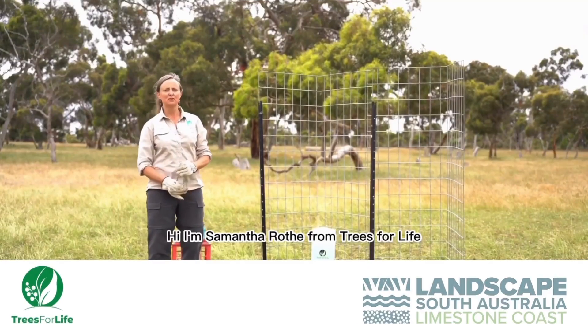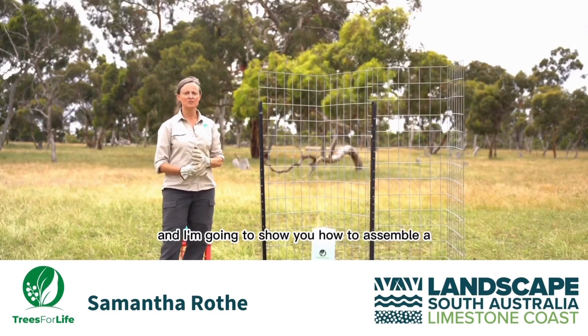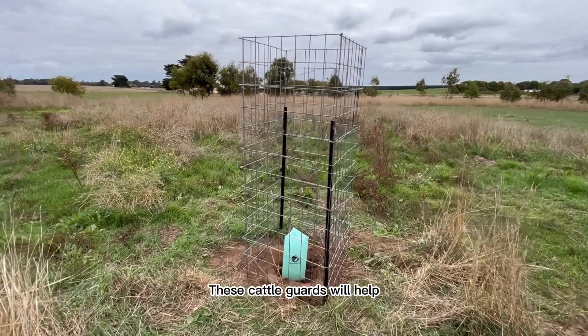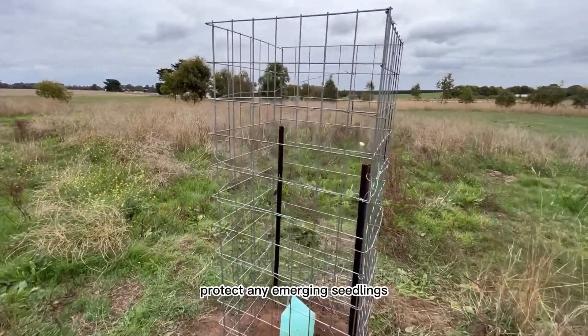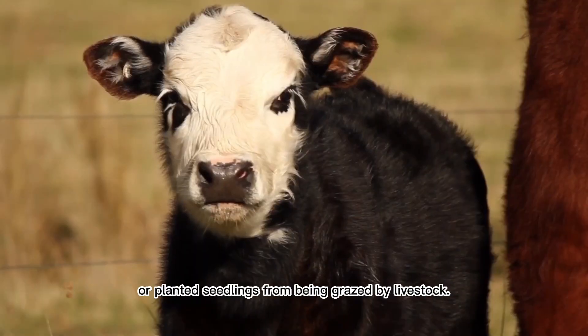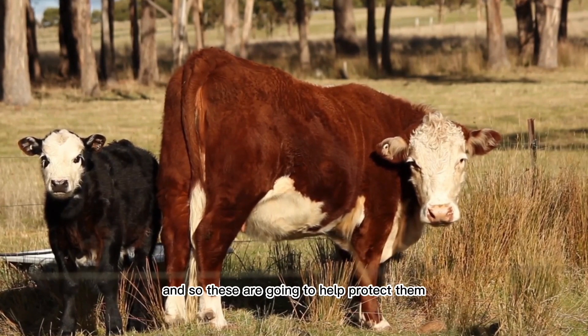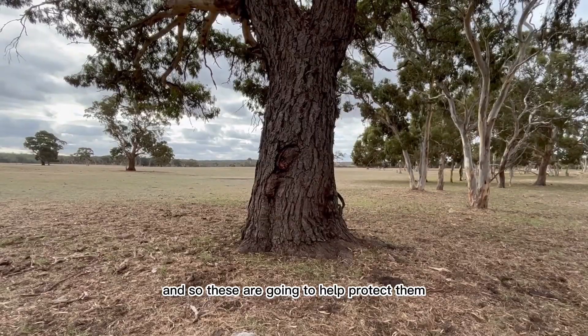Hi, I'm Samantha Rodey from Trees for Life and I'm going to show you how to assemble a Mallymash cattle guard. These cattle guards will help protect any emerging seedlings or any planted seedlings from being grazed by livestock. We want to be able to put back paddock trees in the landscape and so these are going to help protect them.